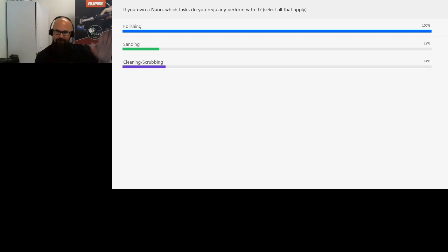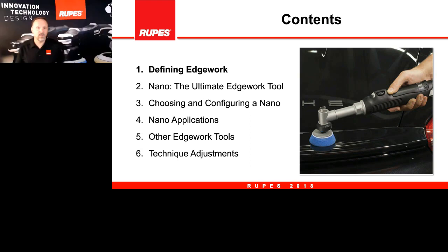Thank you Dylan — very insightful questions and interesting answers. What we'll be doing with the content today is flowing through these perspectives. First we will define what we mean by edge work, then a description of the nano's features and benefits — basically what the nano is and what it does. After that we'll go into specifically which nano to choose and how you reconfigure it. It's a very flexible tool that does many different things, and we'll show you how to reconfigure it.